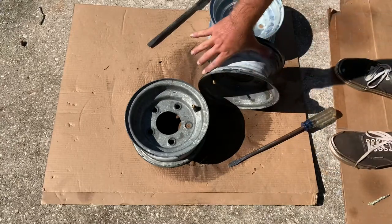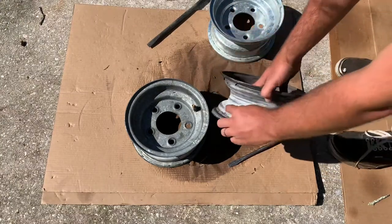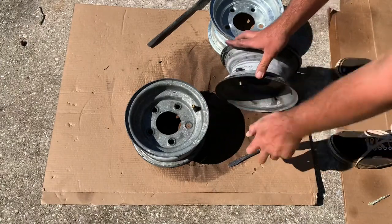For the valve stems I'm just going to use a razor blade to cut off the fat portion on the inside of the rim and pull it out.